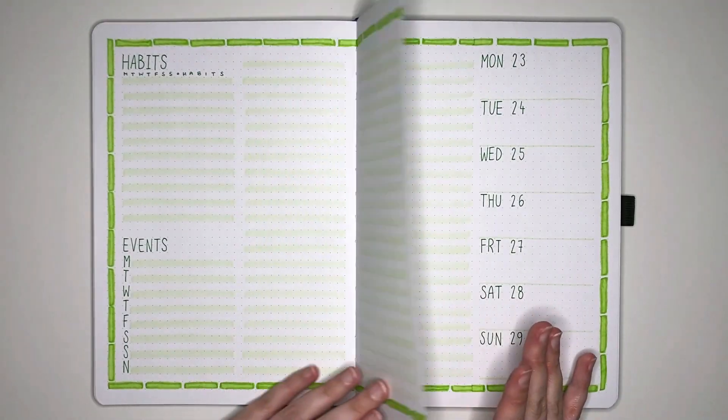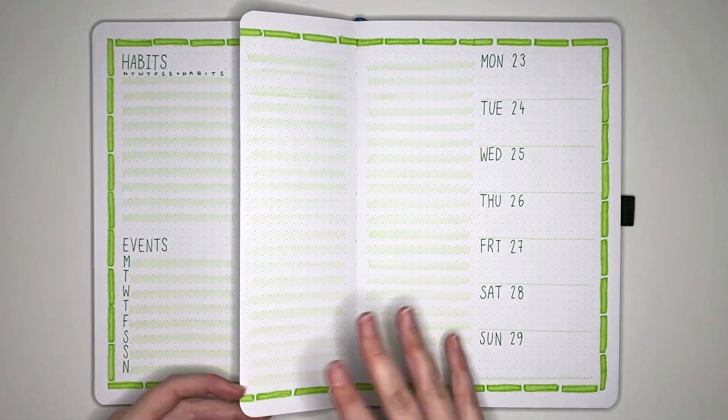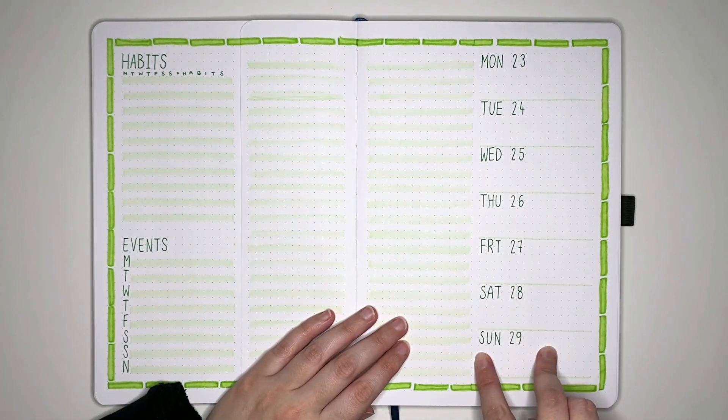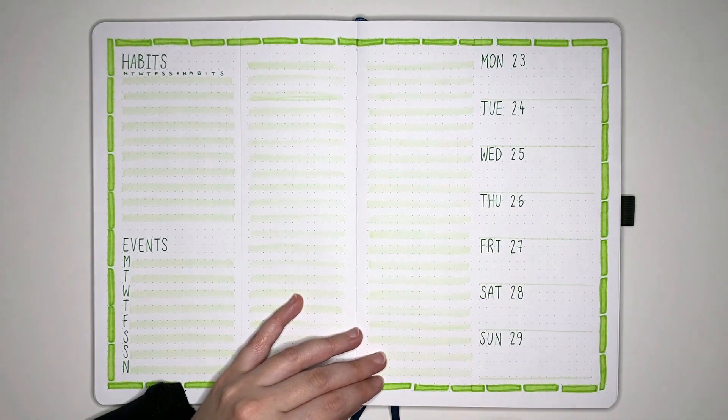Despite our pen mishaps, we have a nice long running task list section in the middle here on the Dutch door, a habits tracker, my events for the week, and my meal log space. There is a bit of extra space here, so it might also start getting used for notes — but plenty of space if I need it. I'm low-key glad that this is the last weekly for this month, not because I don't like the setup or anything, but I'm just a little tired of the green. Looking forward to using some more colors in my next weekly setup, but I'm feeling good about how this layout is going to work for me.